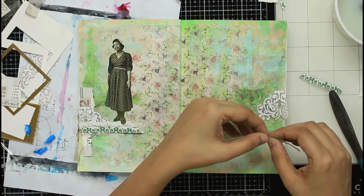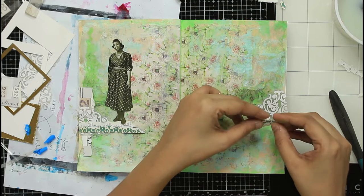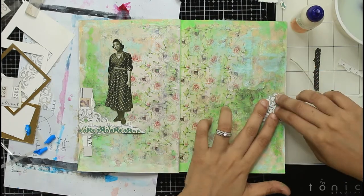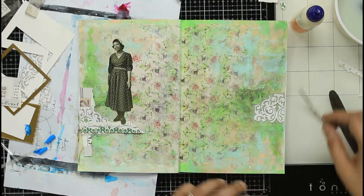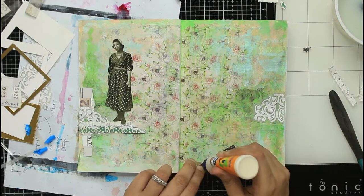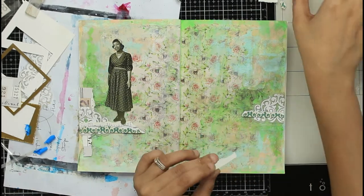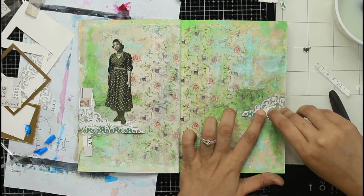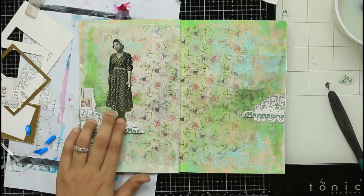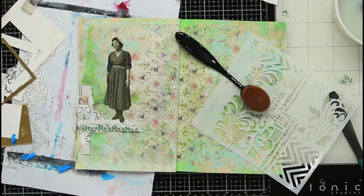Whatever I've done on the left side of the page, I'm taking the same elements — same paper, same die-cut piece — and creating a similar mirrored look on the right side to make sure everything is balanced. At this point I didn't want to add any new color or pattern, so I'm using the same patterned paper, same ephemeras, and same die cuts. I'll create a cluster on the left side as well, going through my stash to find whatever works with my color combo.